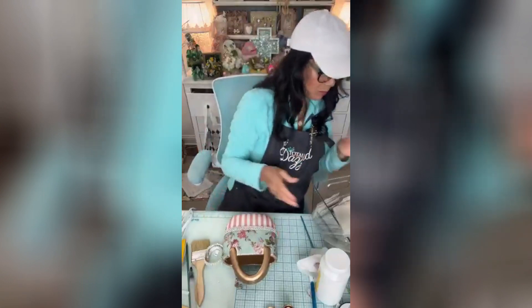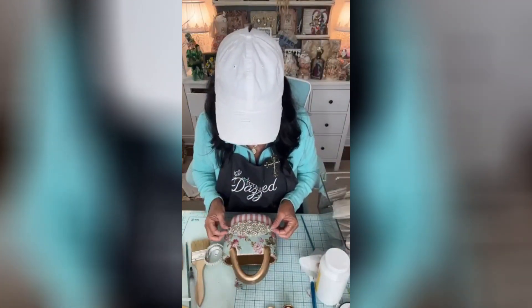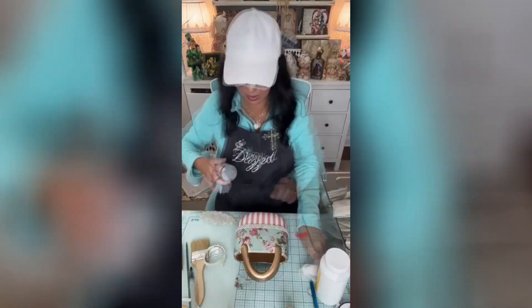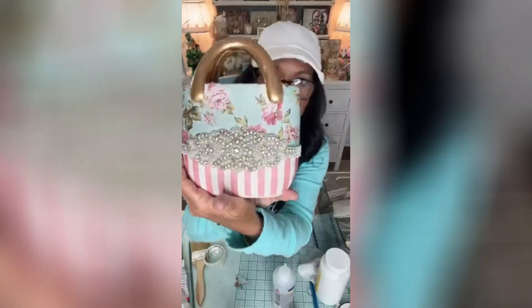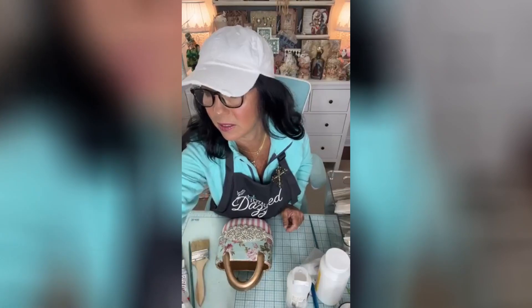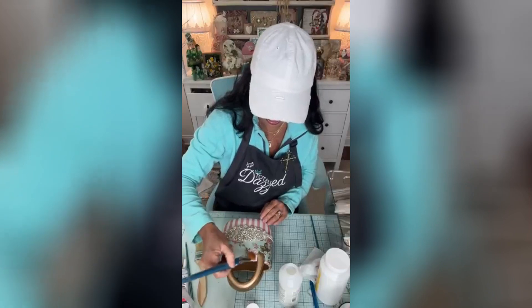Oh, cute cute cute! We're going to add that appliqué — we're just going to add it with some fabric tack. That is really really sweet. I am going to go ahead and add a little bit of a top coat on this, and this is just the Liquitex High Gloss Varnish.